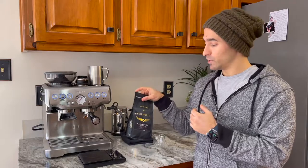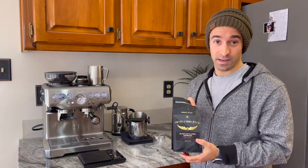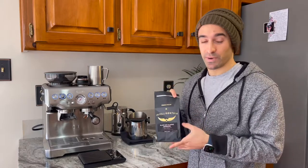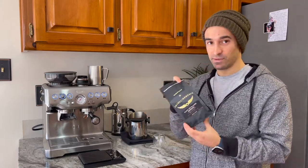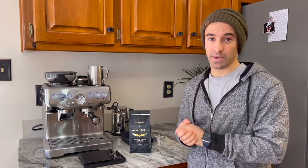We just gave away Stumptown Coffee, and like I've mentioned plenty of times before, we're giving a coffee away or some type of giveaway every month this year. So maybe, depending on my review at the end, maybe I'll give this one away. Go ahead and give it a quick watch, and if you're lucky we'll give it away — leave a comment to enter.